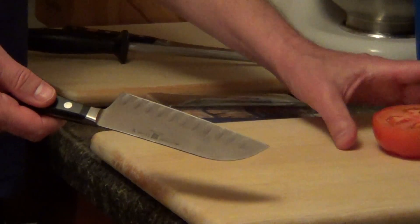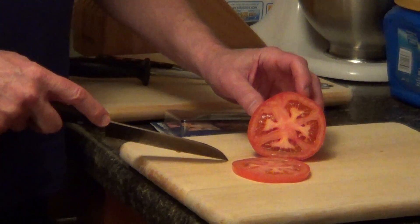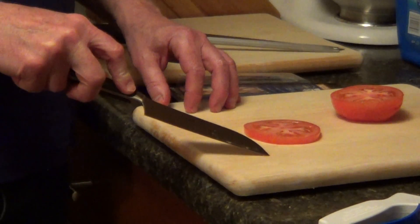You'd want to clean this after you sharpen it, and then it just puts an excellent sharp edge on your knife. So just an excellent product, and I'll put the information underneath the video.